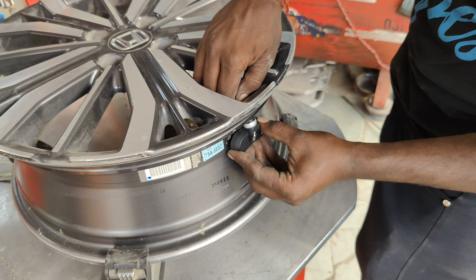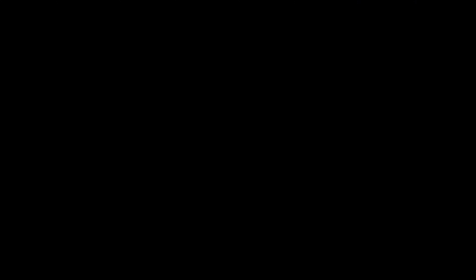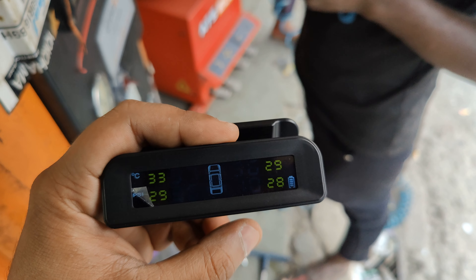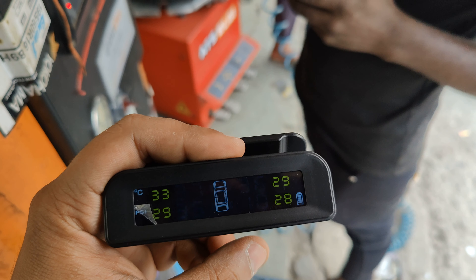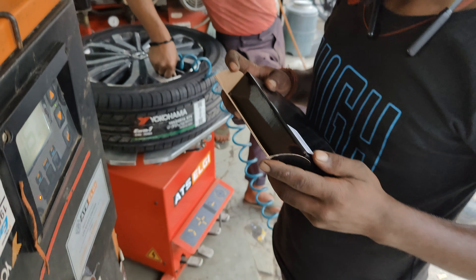In this way, we have installed sensors in all 4 tires in the car. You can see that once the tires are fitted in the car, the display starts increasing in numbers — showing the pressure readings live as the tires are inflated.